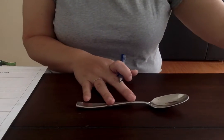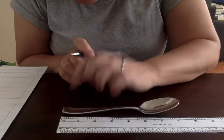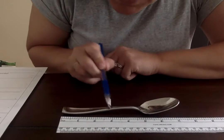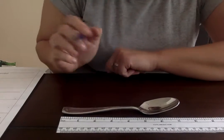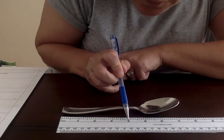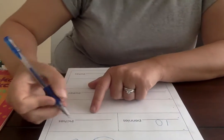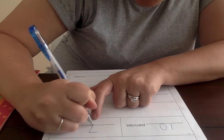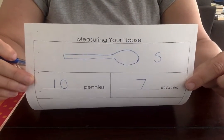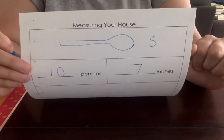Then I'm gonna take my ruler. I'm gonna line it up with the edge of my spoon — each of these numbers here is one inch. I'm gonna look at the numbers: one, two, three, four, five, six, seven. How many was that? Seven, right? So I'm gonna take my form and write the number seven. So for my first item, my spoon, it was ten pennies long and seven inches long.